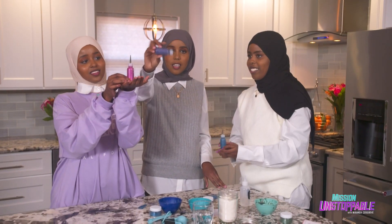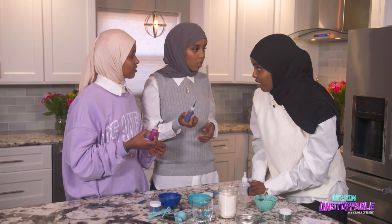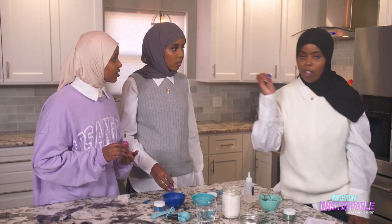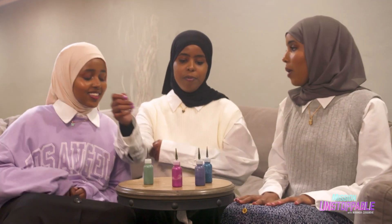We all got our hennas ready, and now all we need is a hand model to do henna on. Should we do a competition? Whoever can do the best glitter glue design in one minute wins. In one minute? That's not enough time! Timer starts now.